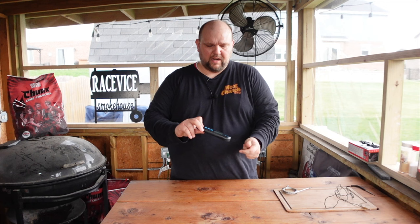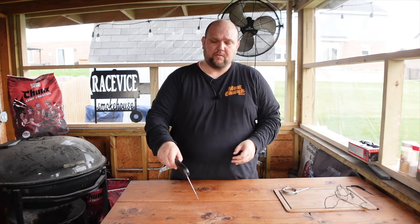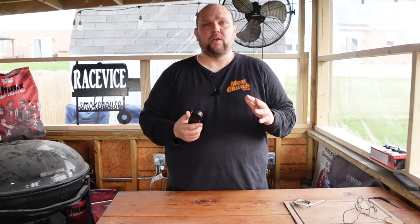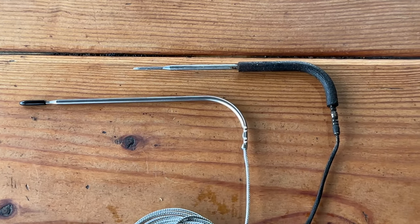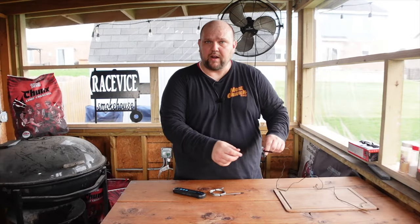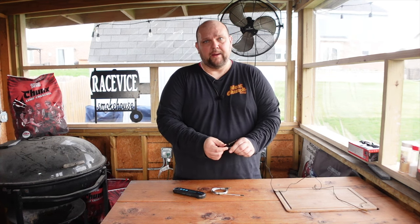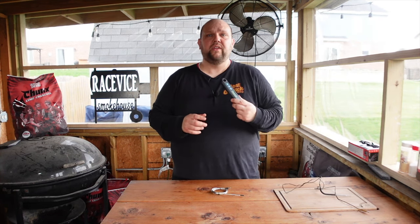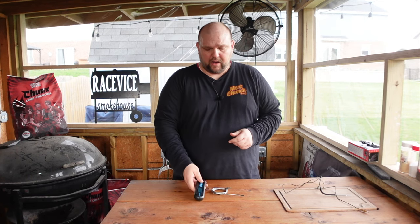Quick rundown on this Inkbird multi-probe instant read thermometer after using it one time: I really like it. I like the feel of it, it charged up pretty quickly, I like that there's two probes, it's Bluetooth enabled, and you can also use the probe as an instant read as you're going. All in all, I really like it — thank you Inkbird for sending it. The only concern I have is that the probes are all metal. Some of their other products have a rubber casing, which helps when you're pulling the probe out of hot meat. This gets hot, so you'll probably need gloves or a towel to remove it. That's the only concern right now — we're going to keep using this and see how it lasts, but right now I really enjoy it.